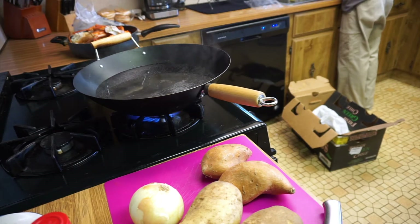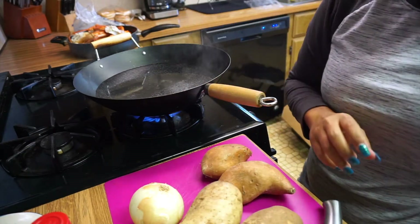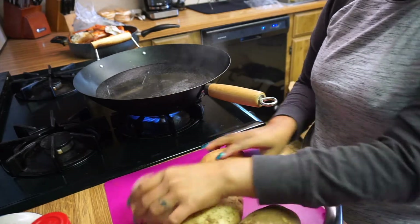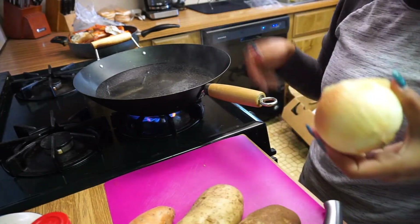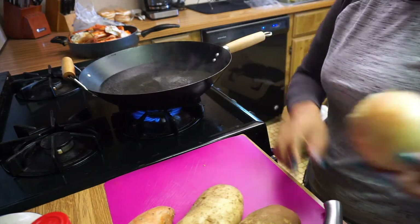So first what I'm gonna do is cut this onion and put it in the boiling water — just like that.